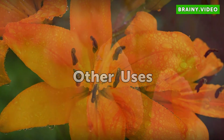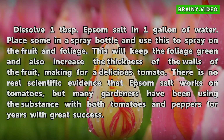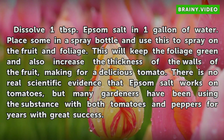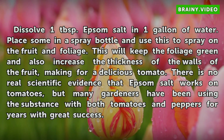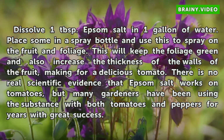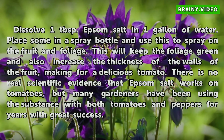Dissolve 1 tablespoon of Epsom salt in 1 gallon of water. Place some in a spray bottle and use it to spray on the fruit and foliage. This will keep the foliage green and also increase the thickness of the walls of the fruit, making for a delicious tomato. There is no real scientific evidence that Epsom salt works on tomatoes, but many gardeners have been using it with both tomatoes and peppers for years with great success.